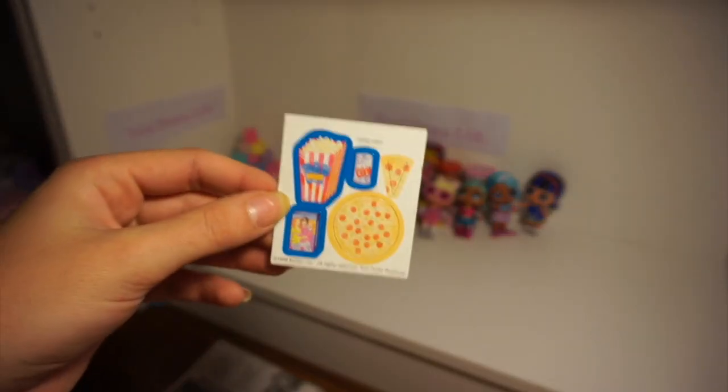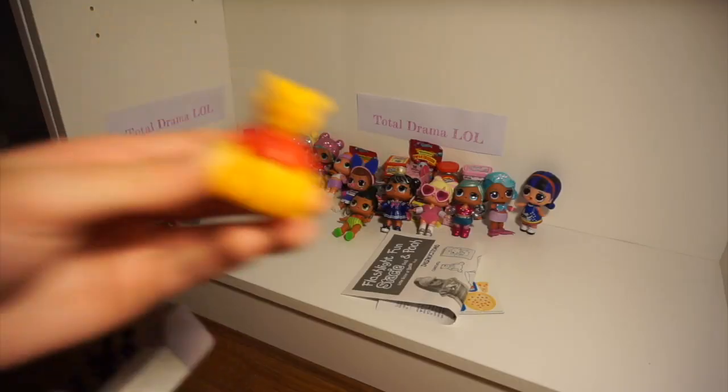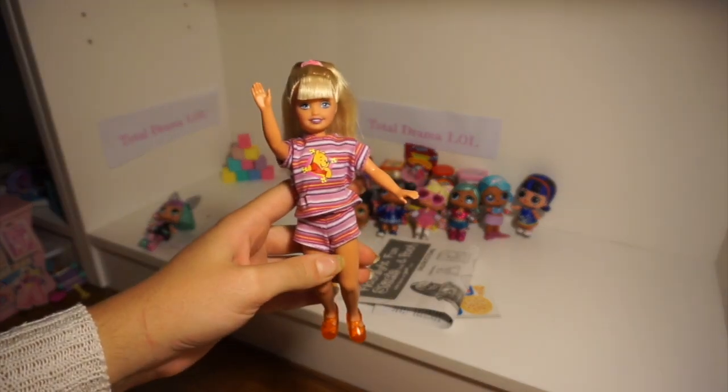The set comes with some fun cardboard accessories, some instructions, and here's the doll herself. So here Stacey is out of the box.